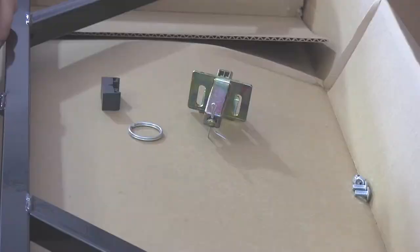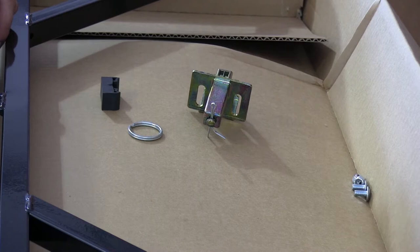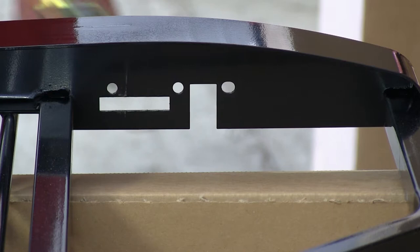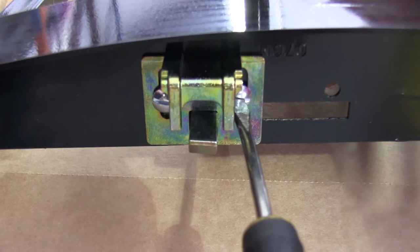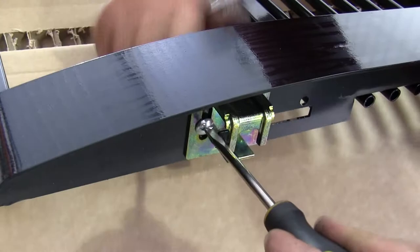Before we can install our tailgate, we'll need to assemble the latches. To do this, we'll first remove the cotter pins and install the split rings onto the latch. This will be your handle of sorts for the latch locks. Next we'll take the machine screws and lock nuts and attach the latch assembly to the tailgate, setting it right in the middle of the adjustment points, then tighten it down. Next we'll install the rubber bumper onto the latch.